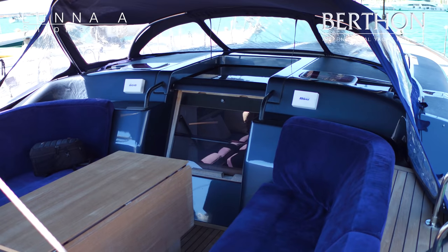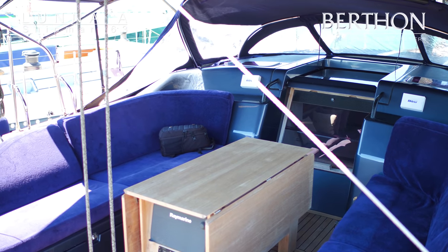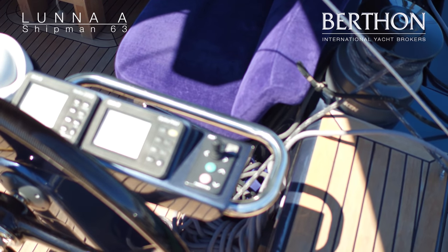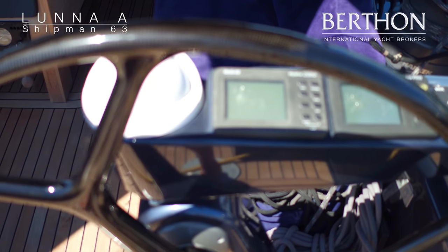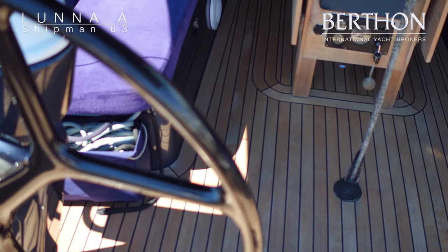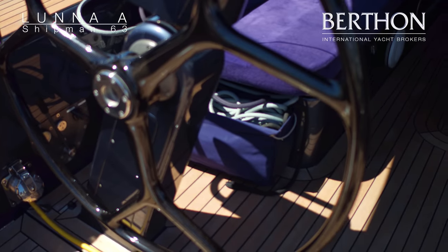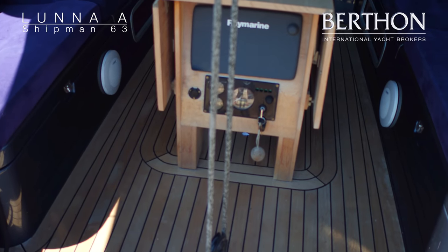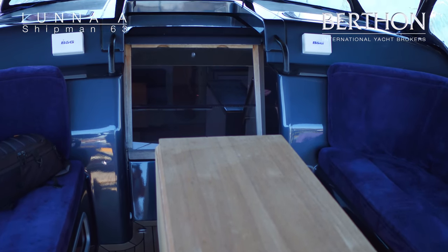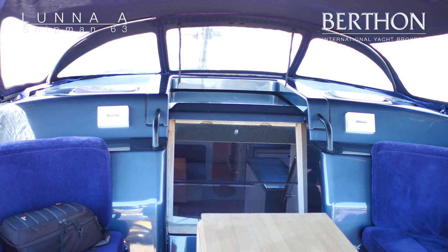She's had new upholstery this year in the cockpit, almost matching blue — very comfortable. Back through the cockpit, you've got the engine controls and the chart plotter in the aft end of the cockpit table. It keeps the glare away from the helmsman's eyes while sailing at night, but easily reachable for the engine and also for the chart plotter.